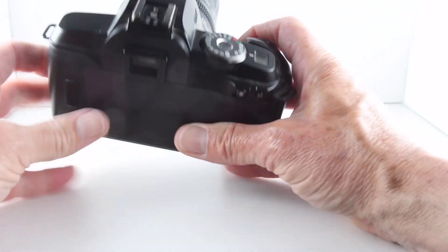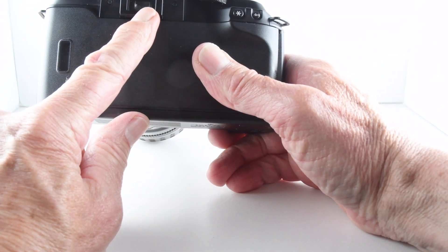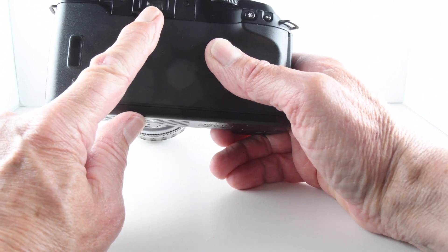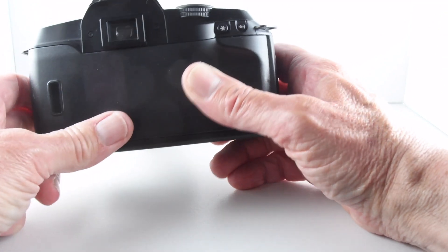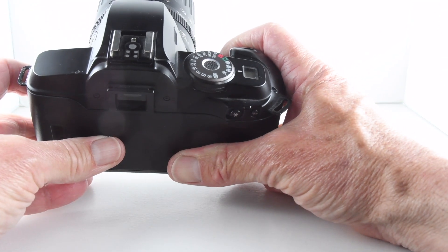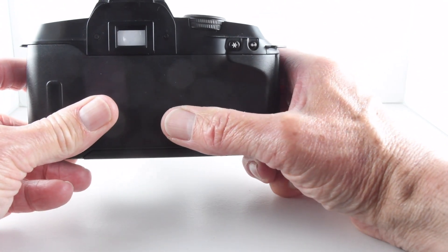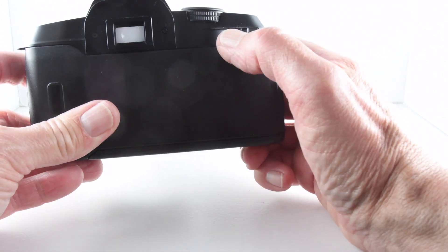When we look through the viewfinder, we simply get a green confirmation of focus. There's also an AE illuminated light that sometimes blinks if the camera deems that the shutter speed will be slow, just to warn us that we'll be using slow shutter speeds.